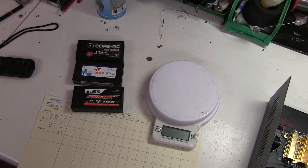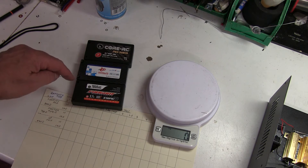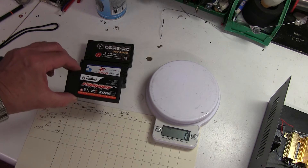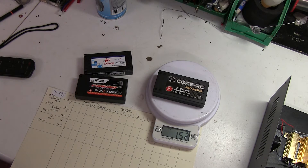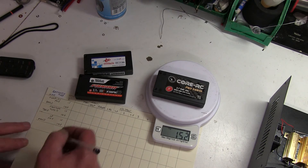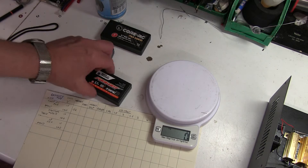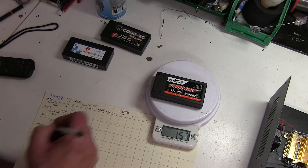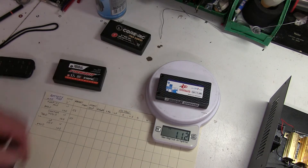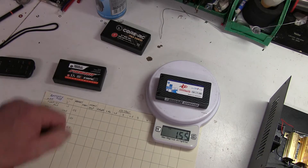First of all, we're going to weigh them. They all are the same size, and they've all got 4mm connector sockets. The Core RC is 152 grams. The Phantom is 157 grams. And the IP is 155 grams. So, very, very similar.